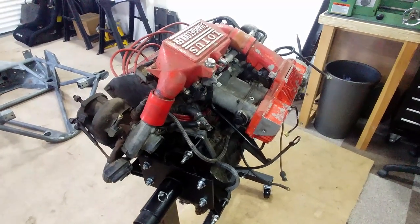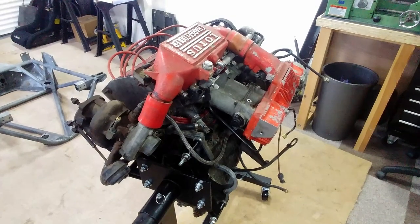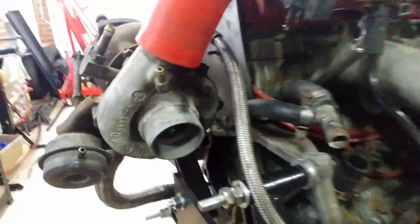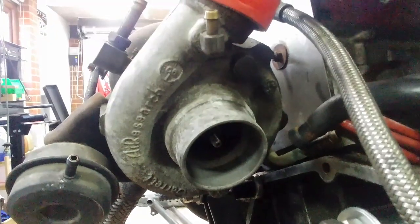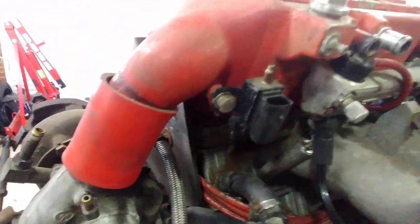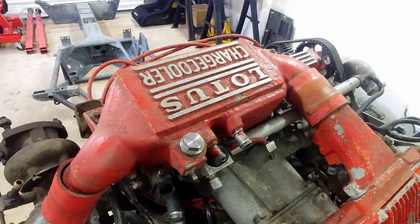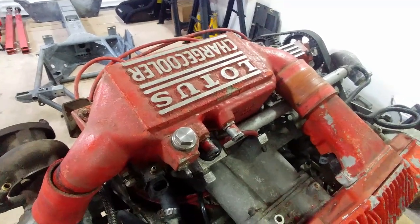The key to the engine's success is the charge cooler. Air is drawn in by the turbo's compressor and squeezed, which makes the air more dense but also creates excessive heat. The charge cooler system is essentially a heat exchanger designed to cool the compressed air from the turbo, massively reducing inlet temperatures. This system alone adds about 45hp, but also allows higher boost levels to be run.